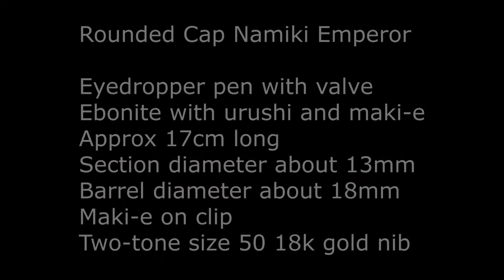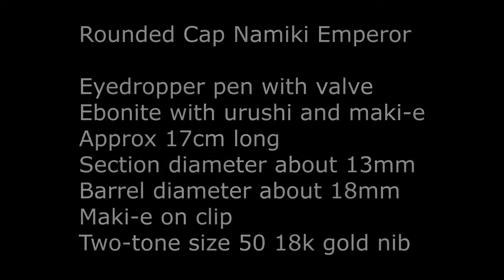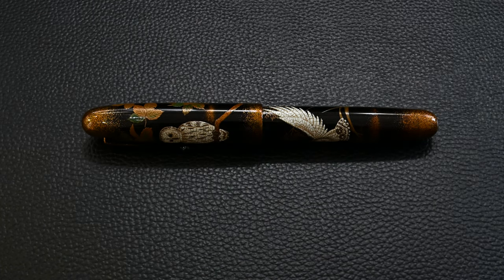This is a rounded cap Namiki Emperor, which means it's an ebonite eyedropper pen with a valve. It's Urushi and Maki-e, 17 centimeters long. There's a little bit of Maki-e on the clip and it sports a size 50 nib.